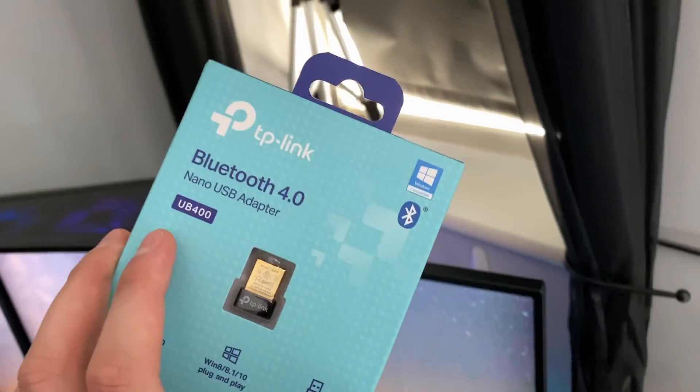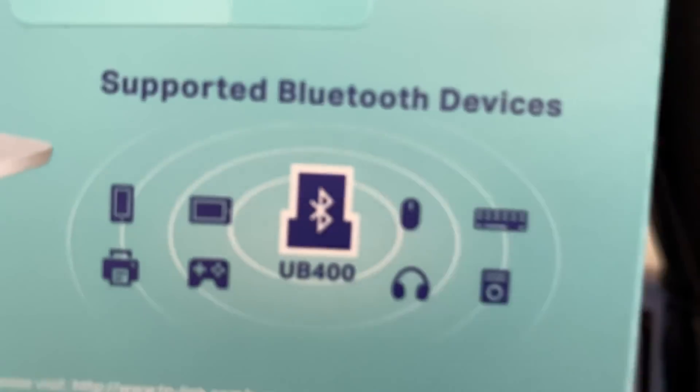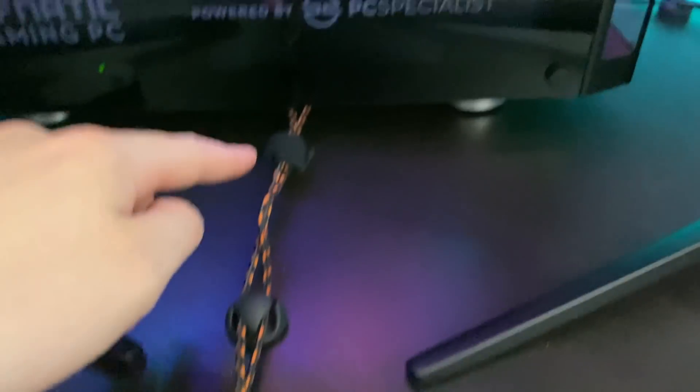The PC doesn't come with Bluetooth so I've bought a little adapter that'll allow me to connect Bluetooth devices. My cable management is okay now — I've sorted it out, bunched things together, and put the mouse and keyboard wires under there.